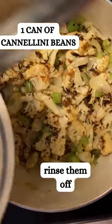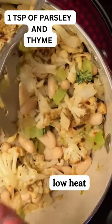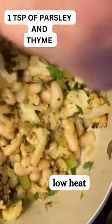Now you're going to add your delicious cauliflower and cannellini beans. These are going to add some protein but also some rich flavor. Sprinkle in some parsley and thyme, which gives it a nice earthy flavor.